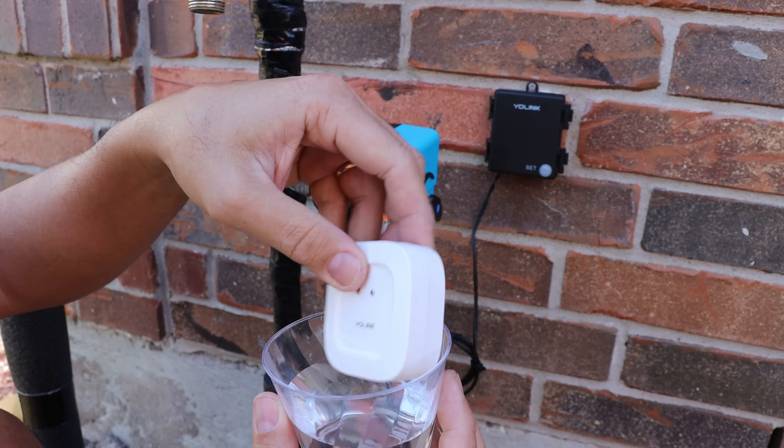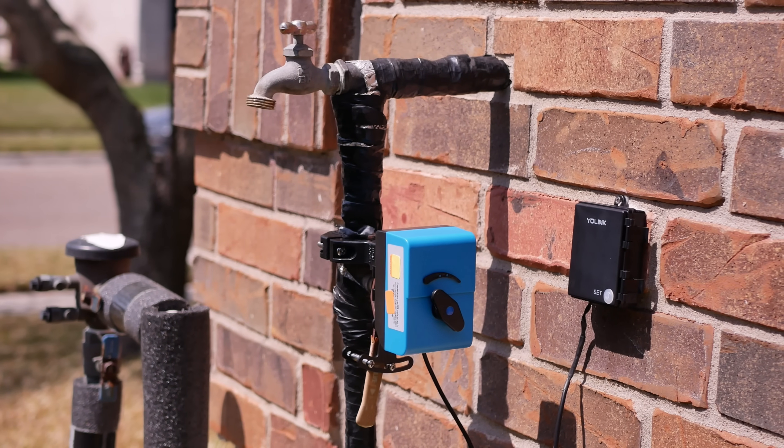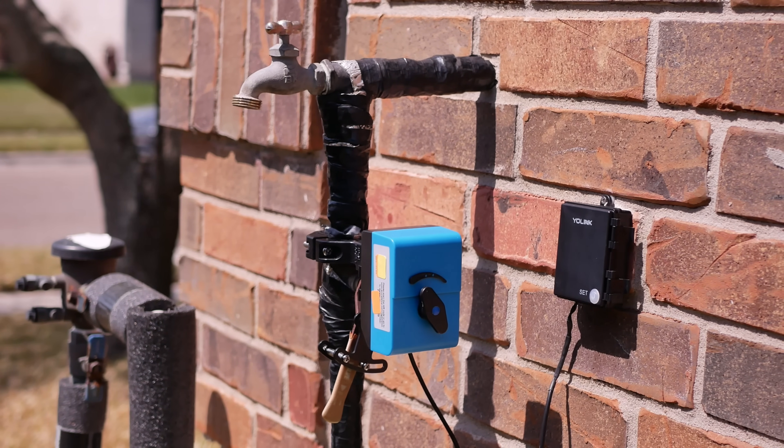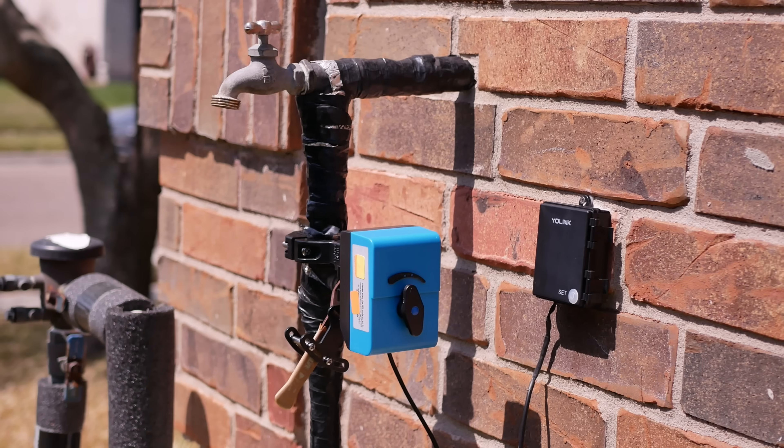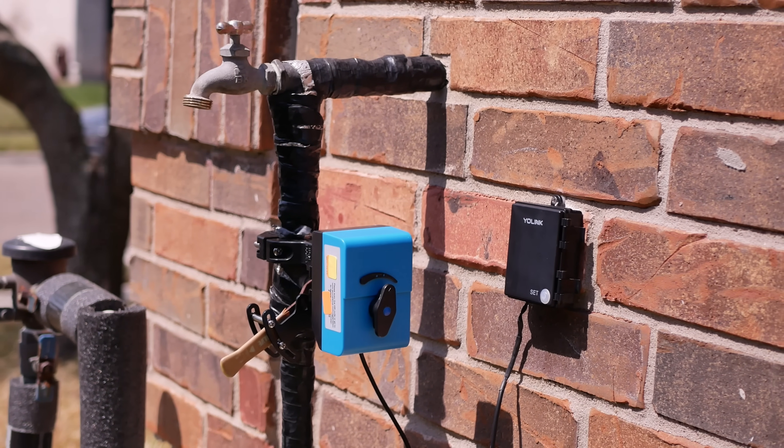Hello guys, Life Hackster here. Today we are going to check out YoLink's water leak sensor — but not only the sensor. They also have a water valve controller, and I will set up an automation so that when the leak sensor detects water, it will automatically turn off our main water valve.